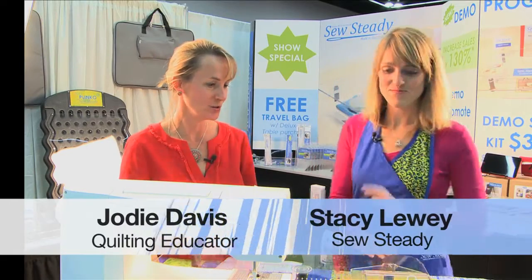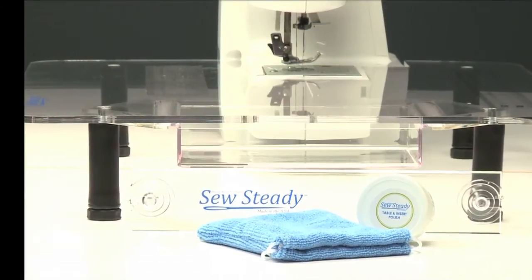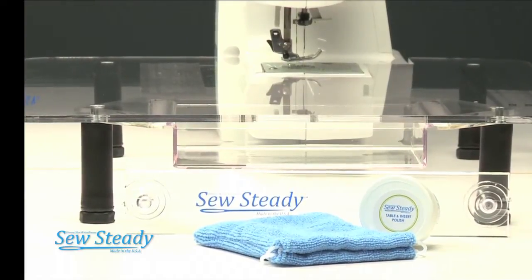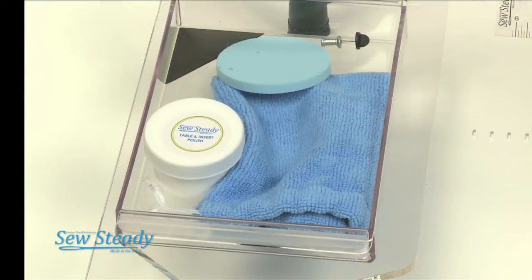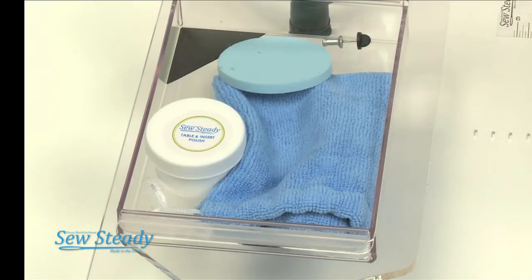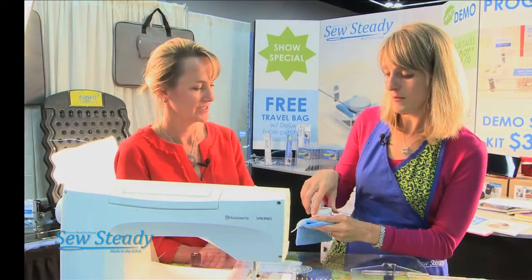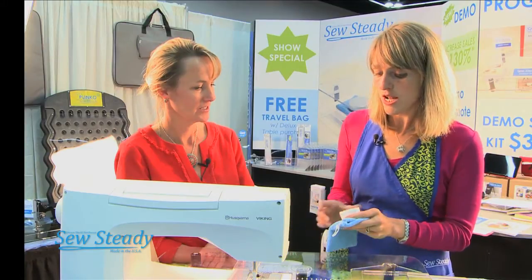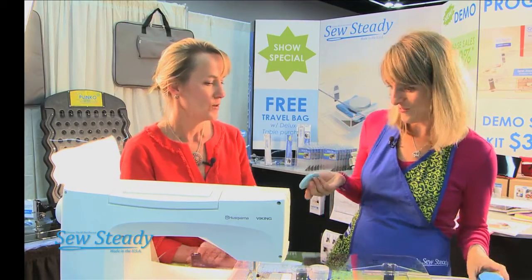Well Stacy, I'm dying to see the new tools because I'm already totally sold on one and I probably need a new one anyway. Okay, well let's do it. So we're going to go ahead and start with our new polish kit. The polish kit is basically a silicone-based polish — it's a little bit of a liquid form, so go ahead and polish it.